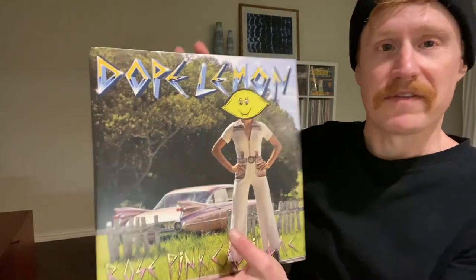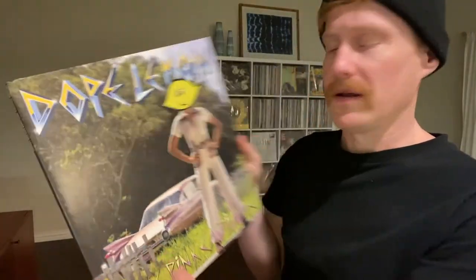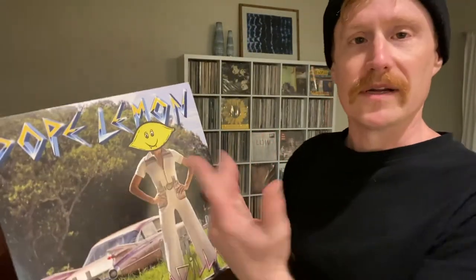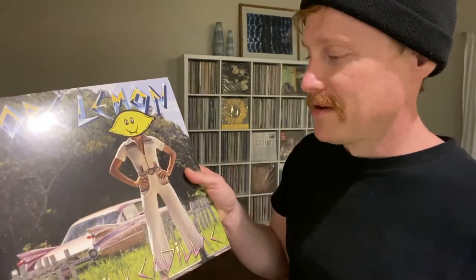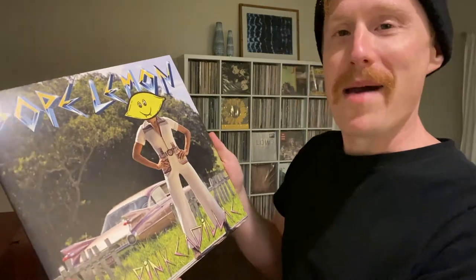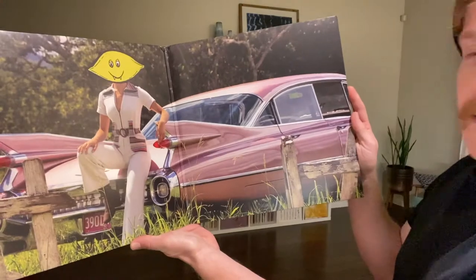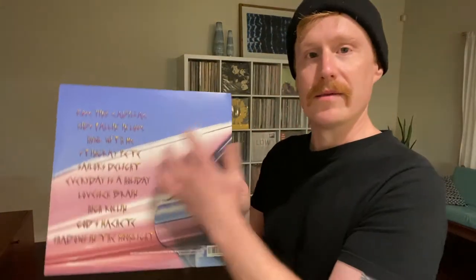So I called it an unboxing video, but it's not really because I've already opened it. We're going to start with the record itself. The sleeve is very much similar to other Dope Lemon albums — signature female with the lemon on the head, that kind of stuff. You've got the awesome 50s Cadillac in the background, which is signature to this album. Cool little spread and the big old fin on the back with Dope Lemon's signature kind of angular font.